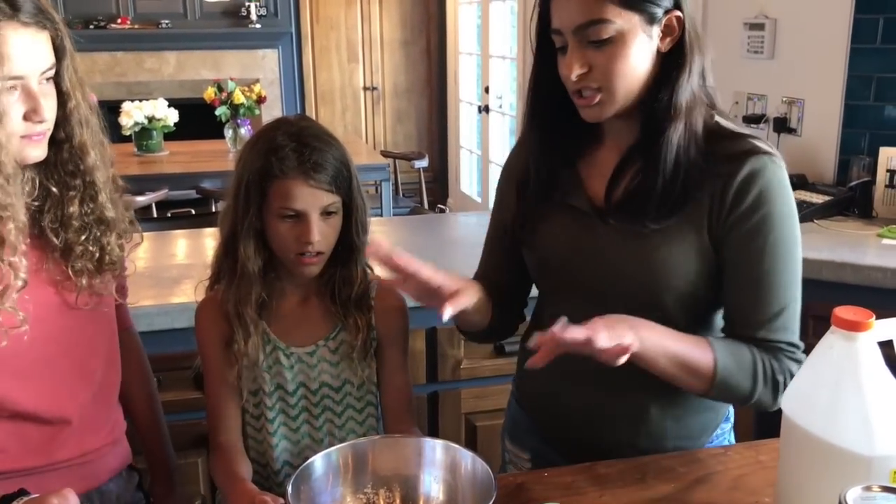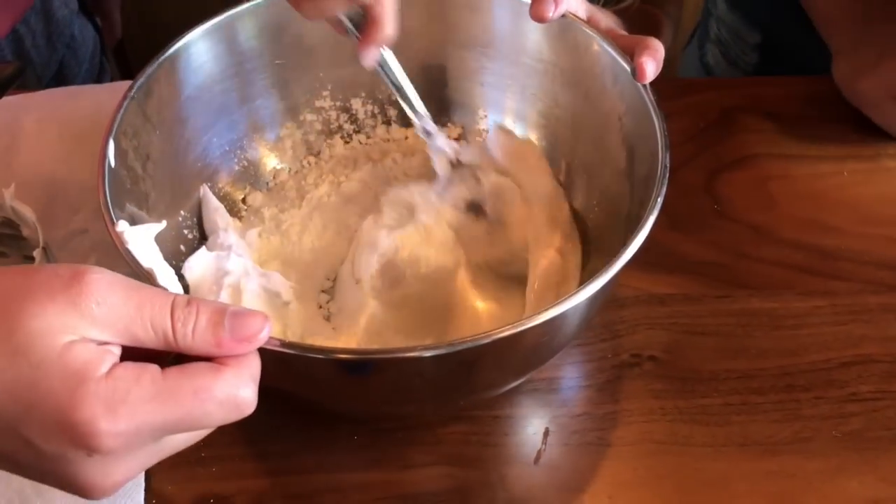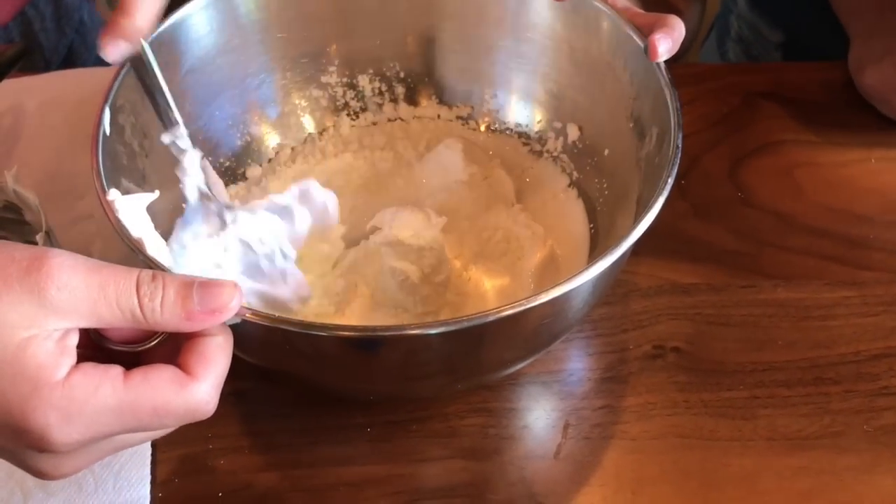So now just stir it up. Don't we need to add the borax though? You add that after the food coloring.